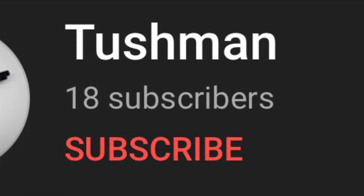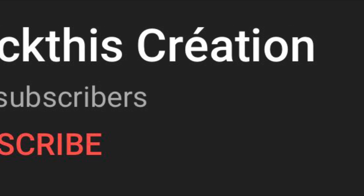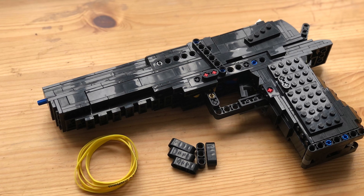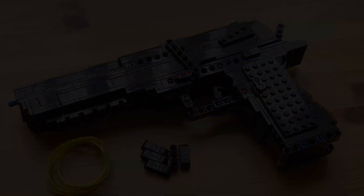Shoutout to this channel for winning a competition in my Discord server, this channel for winning a different competition, and this channel for winning a build contest I held in my server. If you want to get a shoutout too, make sure to join my Discord server — link in the description below. Thank you so much for watching. Like the video and subscribe if you would like to see a tutorial. And lastly, happy Canada Day!